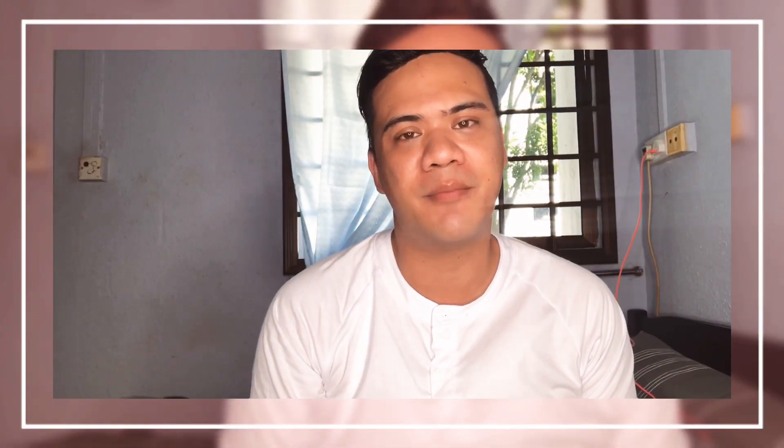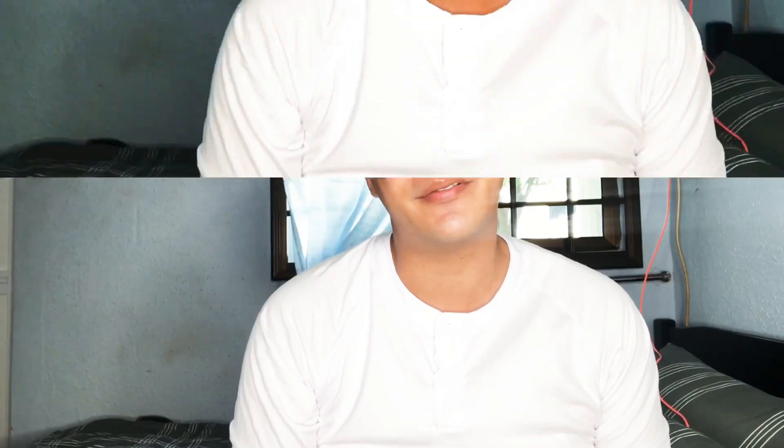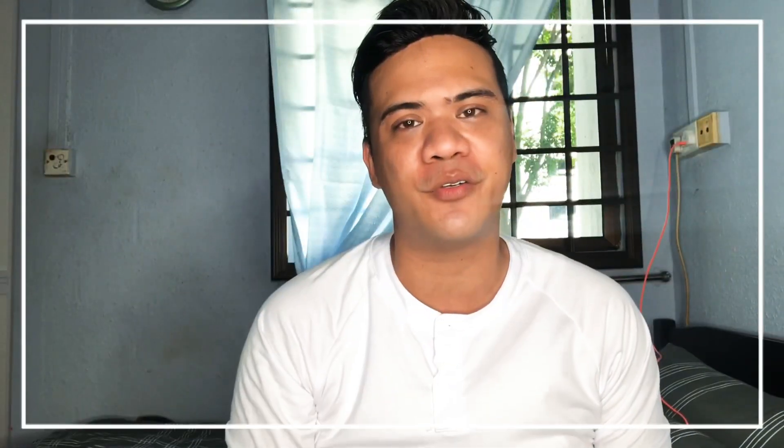Hello everybody, welcome back to my channel. I'm Adam. Assalamualaikum to everyone. Right now I'm at my own home — I'm unable to go to my friend's studio to do my recording, and Singapore is having a circuit breaker, so I have to do my recording in my room.